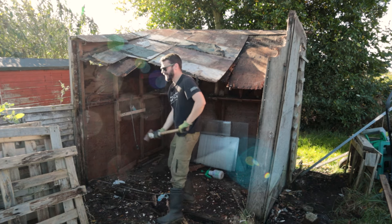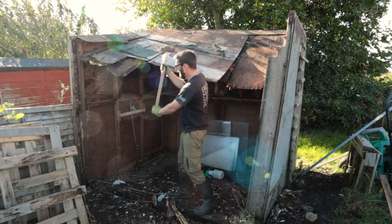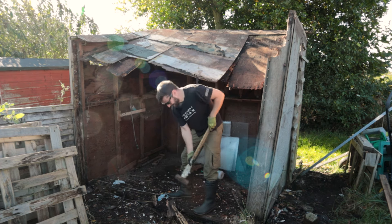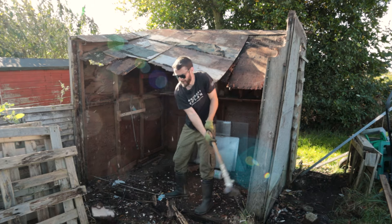Little tip for sledgehammer work - always making sure the arc is off to the side so I don't come straight down and smash it into my shins. Always off to the side, like that.